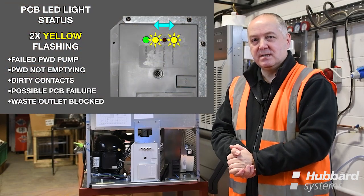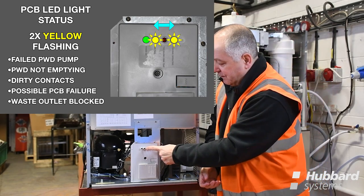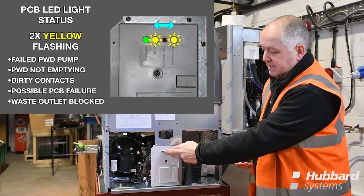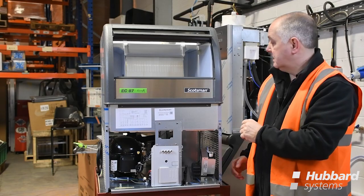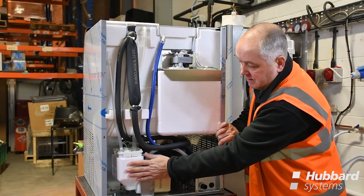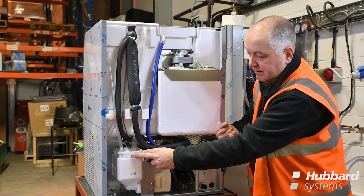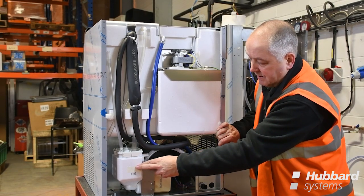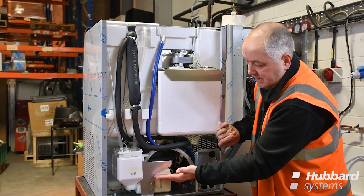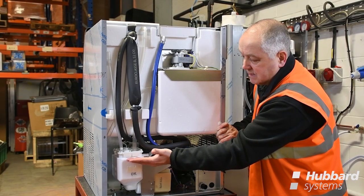For all Scotsman units installed with an internal condensate pump system known as PWD, the two yellow LEDs of the PCB flashing alternately would indicate a failure within the system. With the two yellow lights flashing on the front of the PCB and possibly water sitting inside the storage bin, this indicates a potential failure with the pump waste system. The pump waste system at the rear of the machine collects water in the tank and once it reaches a desired level will cross two pins, sending a signal back to the PCB board to energise the drain pump. Should the water stay in the tank for a given period and a pump failure or blockage has occurred, the system will shut down through safety because the signal across the pins has exceeded six seconds.